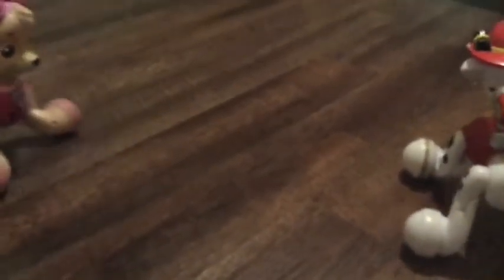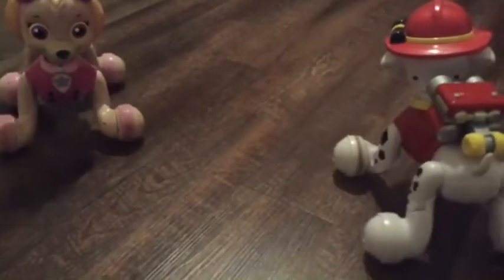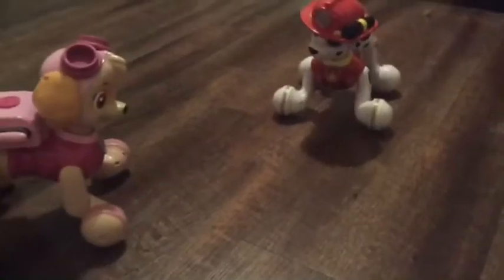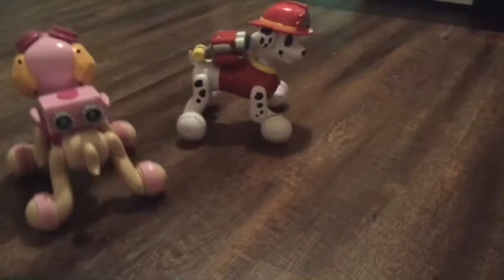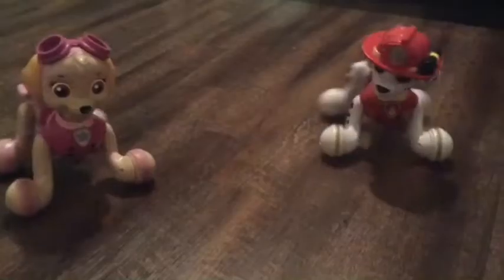Now let's hold up one finger on one hand, and three fingers on the other. Ready? Hold up one and hold up three — together you have four. And like we said before, when you're adding things together, you will always have more.